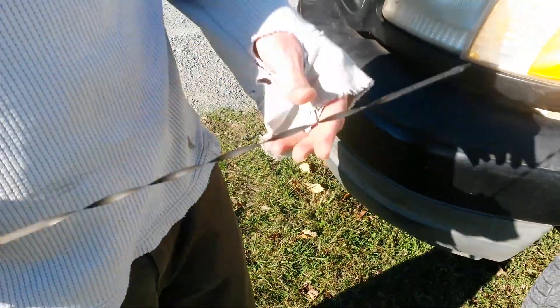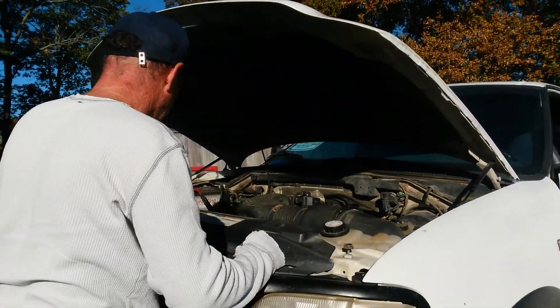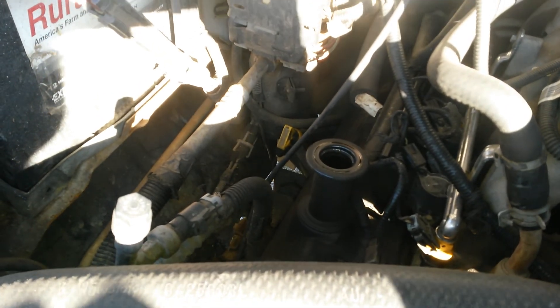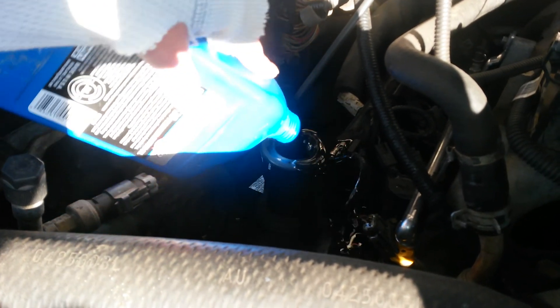I'm just going to add a little bit while Palestrina is playing over the internet. It's the oil cap right here — just take that off. Put a little oil in. Oh dear, oh dear. What a mess. So I'm going to add a couple more quarts later.